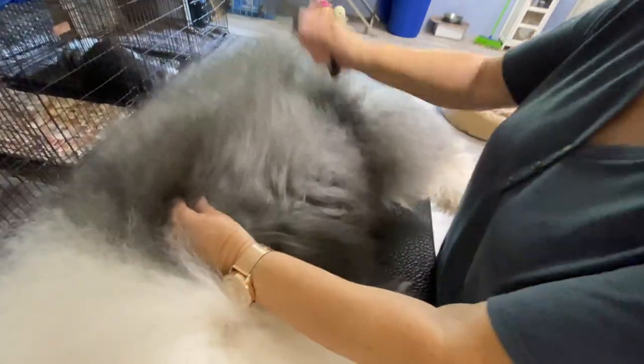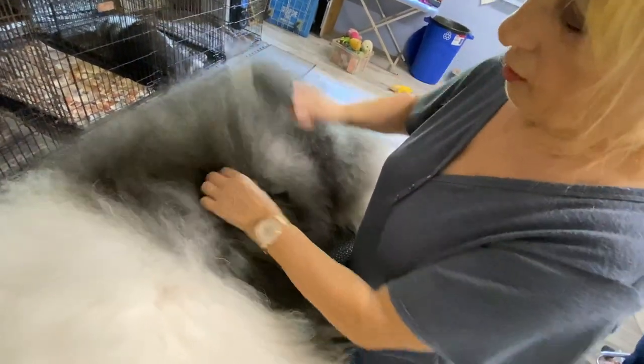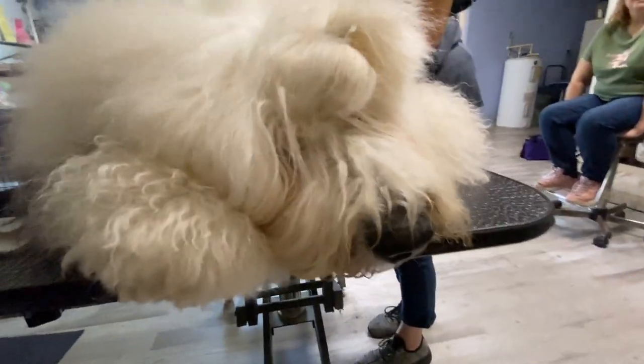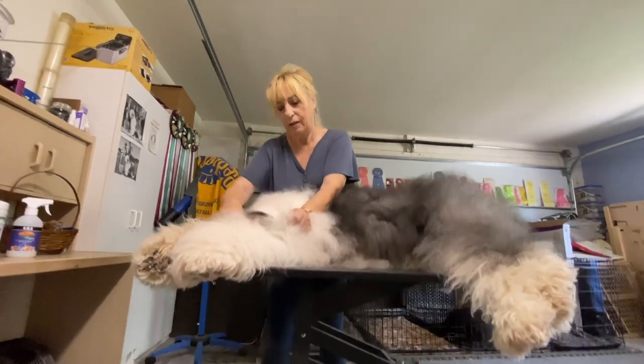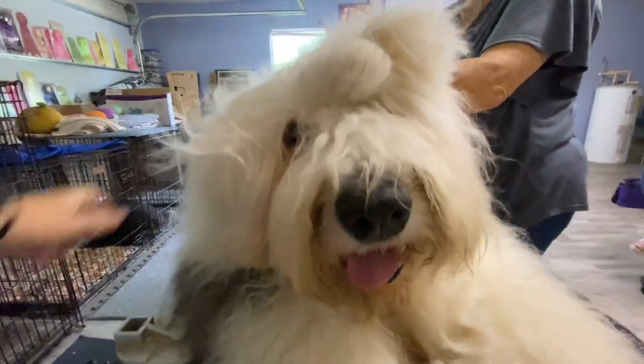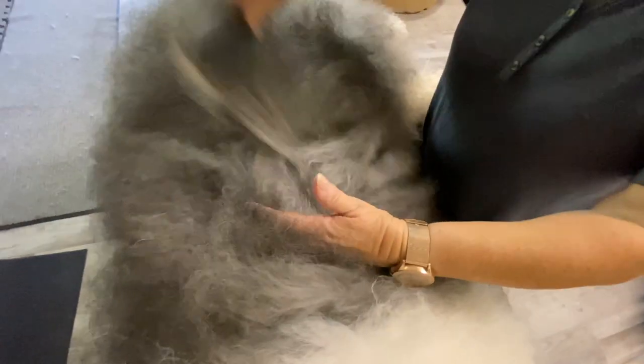Watching the process from start to finish — working from the hind leg to the front leg on one side, then the other — here are a few observations. A fully coated dog like this has been trained as a puppy to stay on the grooming table for the entire process: no distress, no discomfort, just pure relaxation. Surprisingly, it only took about an hour and a half, though she says it might take up to two hours. Because she brushes her dogs regularly, they're never really full of mats.